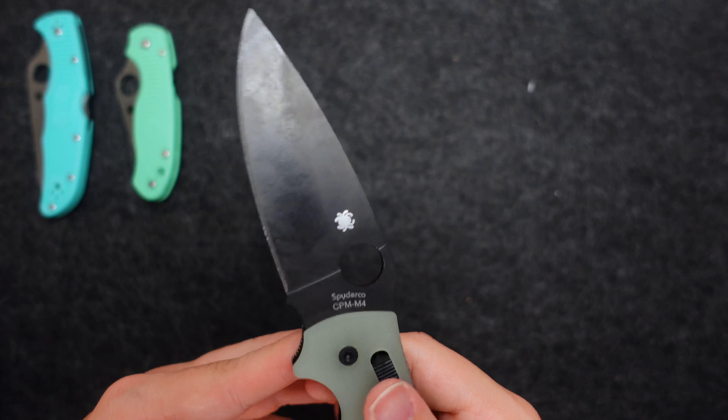Those are all my Spydercos, so we'll move on to something else.